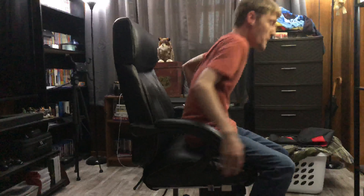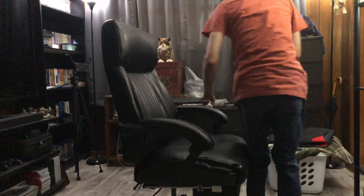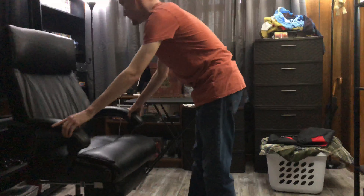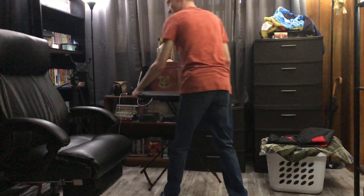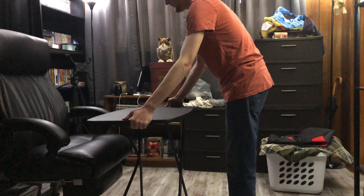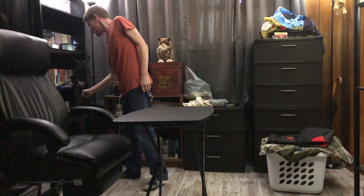So usually what I do is I will go over and adjust the height on my chair to make sure that it's level or the height that I want it to be. Then I will move it into the position that I usually have it at, right in front of the TV. Move the table as well, get it in front of there, where I have enough room to walk to the chair.